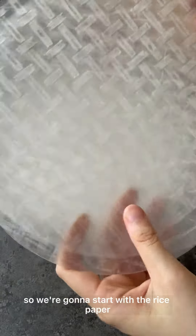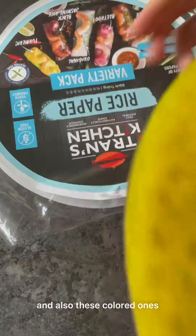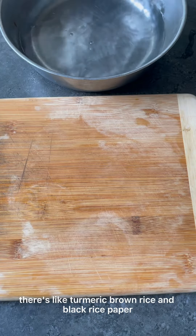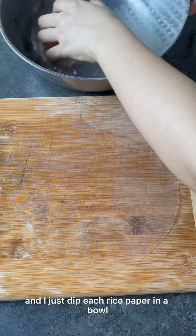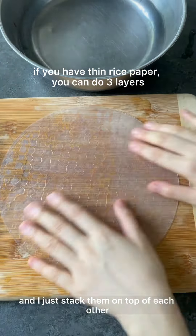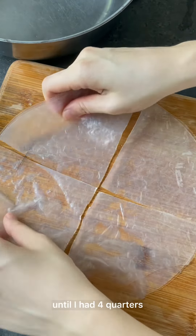We're going to start with the rice paper. I have here regular white rice paper and also these colored ones — there's turmeric, brown rice, and black rice paper. I just dip each rice paper in a bowl with room temperature water and stack them on top of each other, then slice into half until I had four quarters.